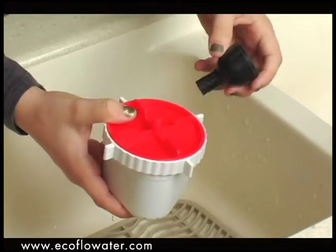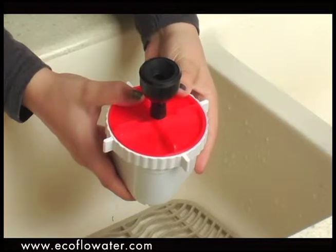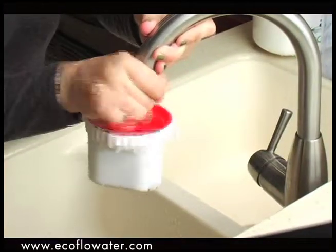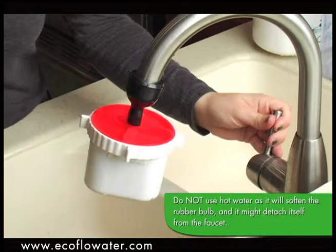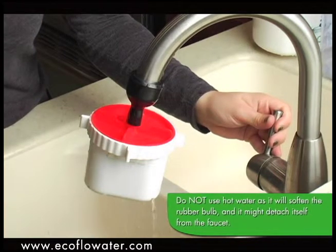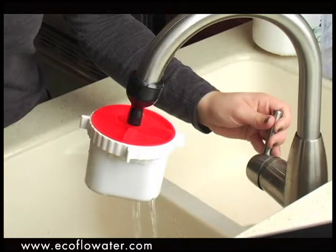Tighten the red flushing lid to the black rubber bulb and screw onto the top of the filter pack. Attach the filter pack and flushing assembly to a water faucet. Only a light water flow is necessary to flush the filter pack, so open the water faucet very slowly and flush the filter pack with water for about 2 minutes.